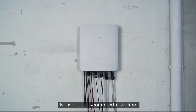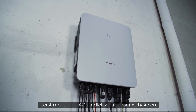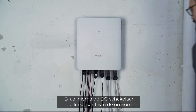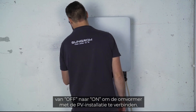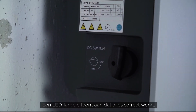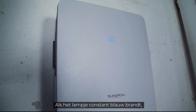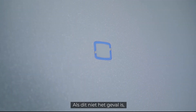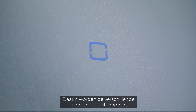The installation is done. Now it's time for commissioning. First, you have to switch on the AC circuit breaker. Next, set the DC switch on the left side of the inverter to the ON position to connect the inverter to the PV generator. A look at the LED light tells you if everything works properly — if the light shines continuously blue, the inverter is ready for use. If this is not the case, please refer to the manual where you will find a breakdown of the different light signals.